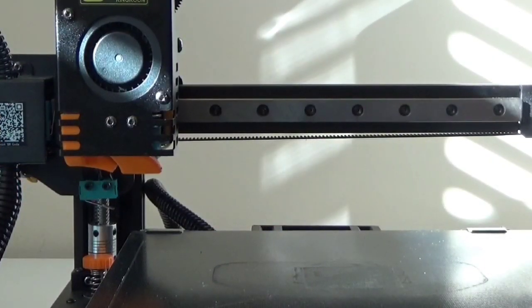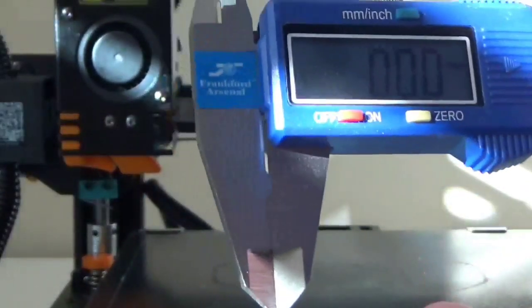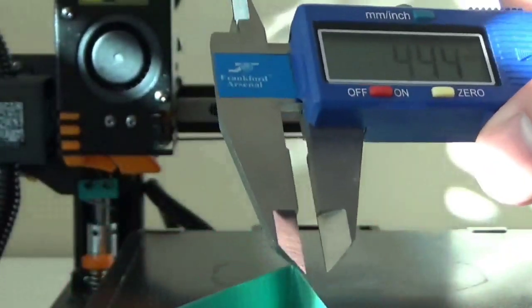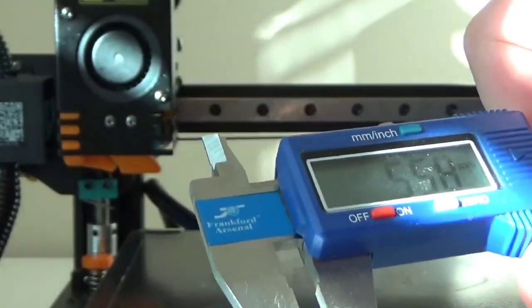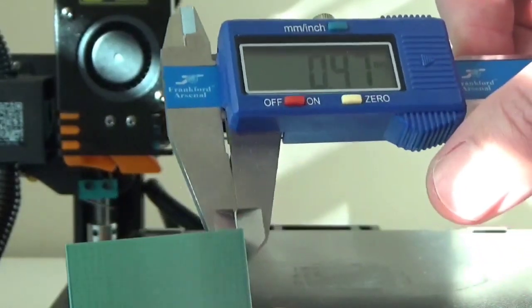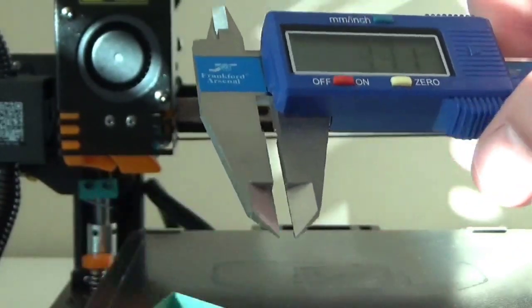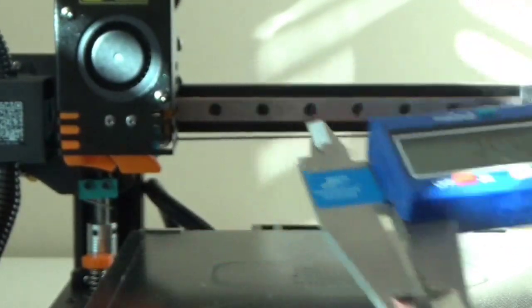Now that we've got this printed, let's go ahead and measure it with our caliper. We want 0.45 because we sliced this in PrusaSlicer. Measure each wall in the middle and toward the top layers — don't go straight up and down. As you can see, each one of these is incorrect: this one is 0.47, so we're off a little bit, and this one is 0.48. Go around several times so you've got good numbers, then once you have those numbers we'll plug them into our formula and do some math.